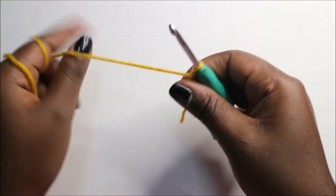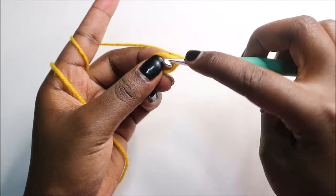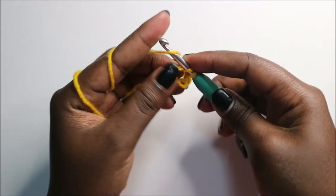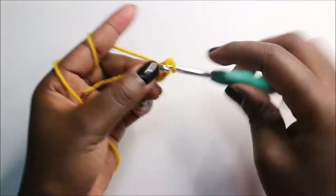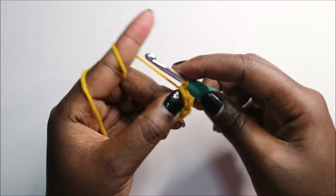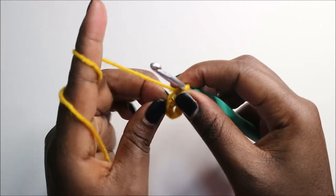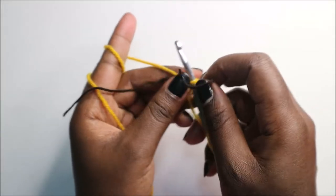We're going to start with the head. For the head, we're going to start with the magic ring and six single crochet into the magic ring: one, two, three, four, five, and six. Then in the second row, we are going to increase each stitch around for a total of 12 stitches. I'll put my crochet marker here.